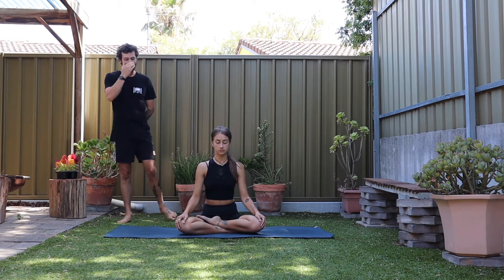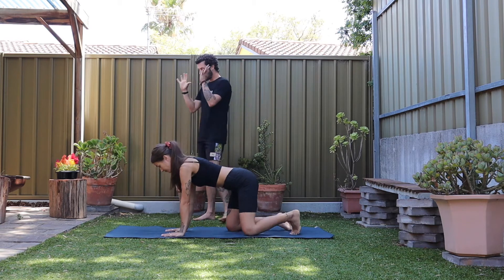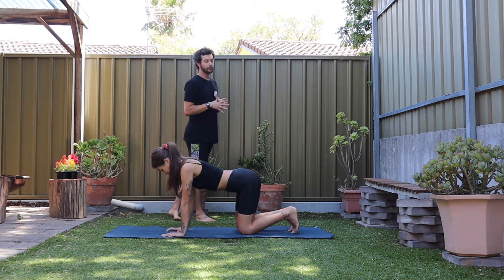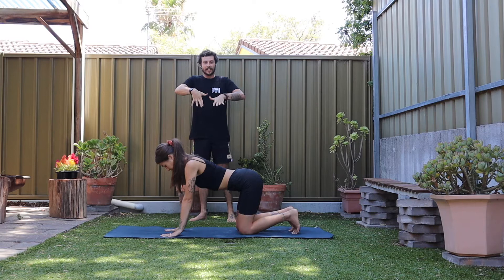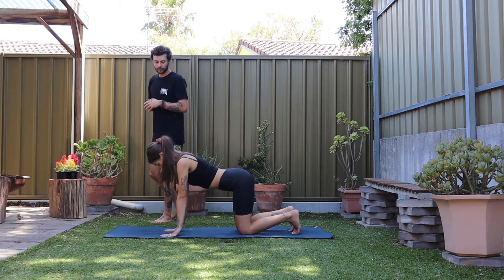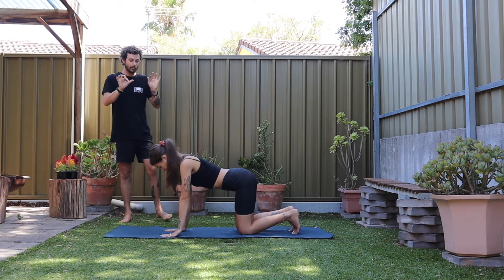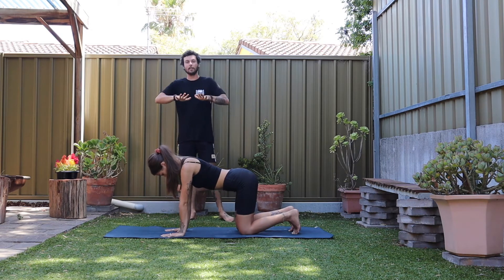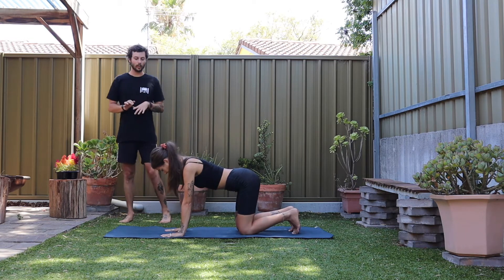Start to bring your hands out in front. Come into a tabletop shape. Because we're going to be on our hands a fair bit to stabilize the shoulders, we're going to warm up through the wrists — just a few wrist push-ups. Ground down through the fingers. Start to lift the heel of your hand, then lower down. As you breathe in, lift up. Keep the fingers super engaged, then really slowly down. Just two more like this — your thumbs are going to come up off the earth, then slowly lower down.